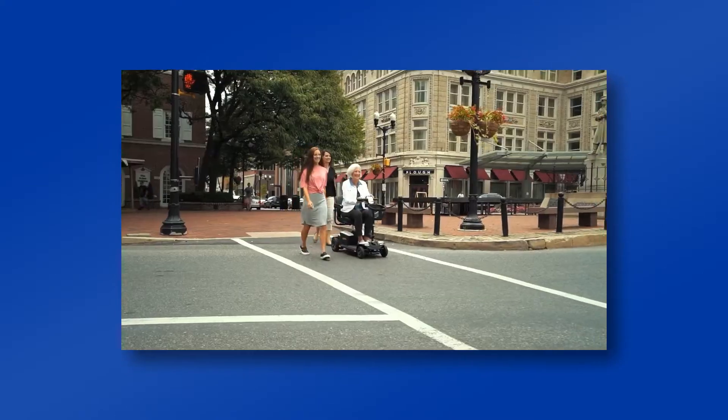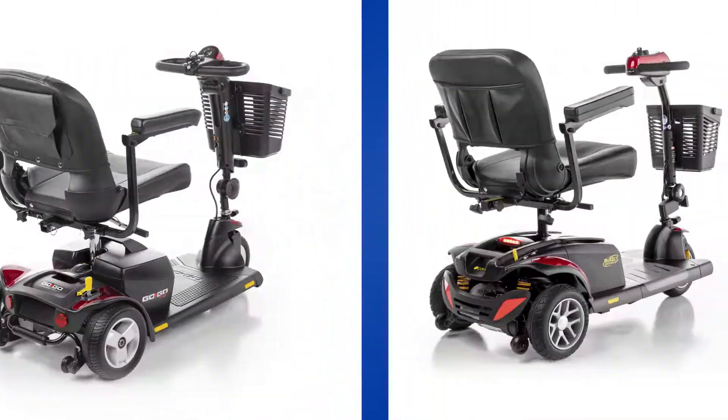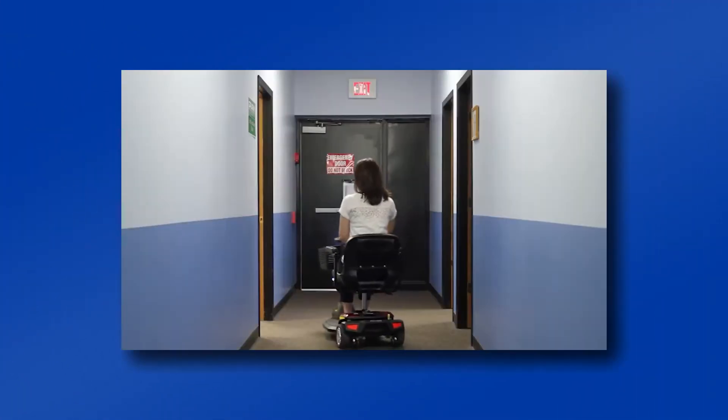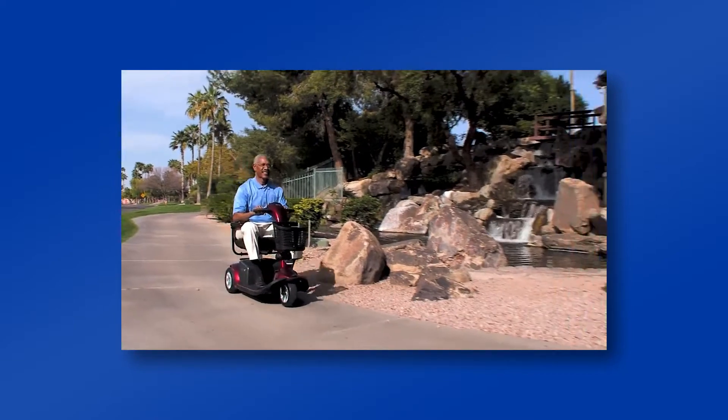If you are considering indoor use, we highly recommend a three-wheel model. Three-wheel travel scooters often have a very short turning radius, which makes it easy for navigating in tight spaces.